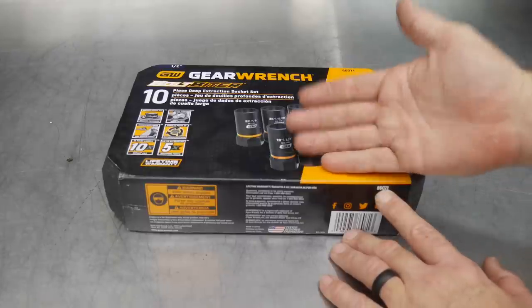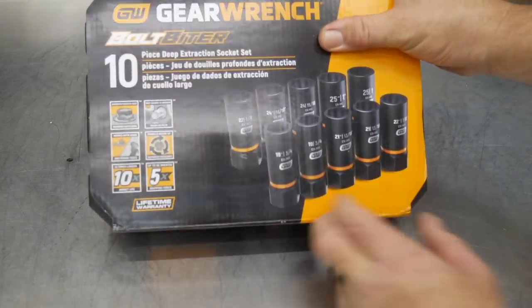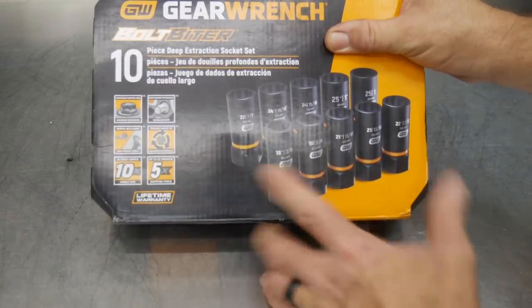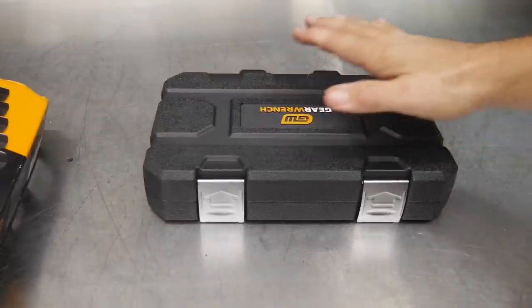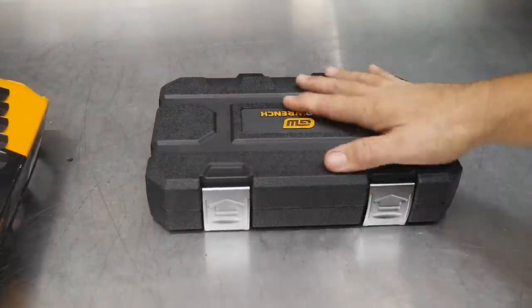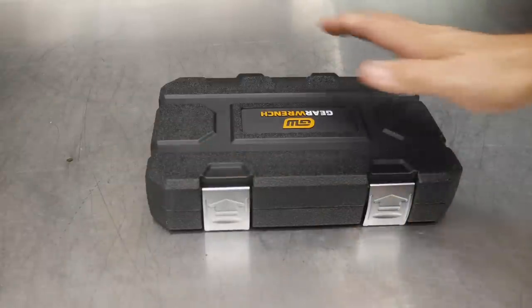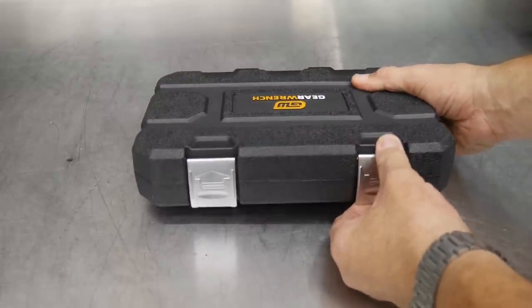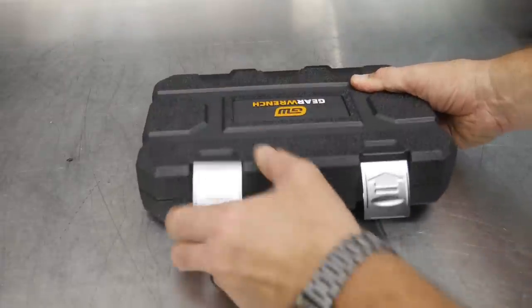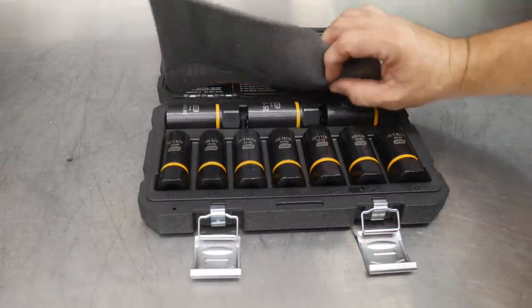Deep sockets — they'll work with lug nuts. Also, they'll work with hand tools, so manual leverage as well as with impact-rated tools like impact wrenches. We're actually going to try that out today. But let's take a closer look at these extraction sockets. Number one, yes, typical blow-molded case. For sockets like this I think it's a great option. Also, these latches are not plastic — they're actually alloy latches, so they should last. And the sockets actually fit in here quite nicely. You have a foam top here.